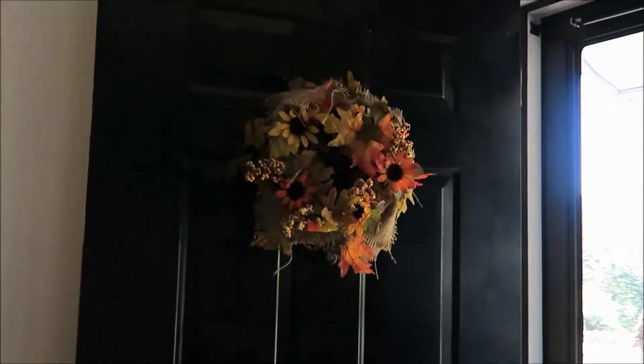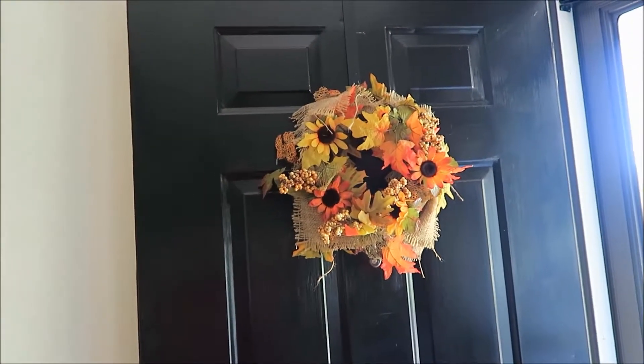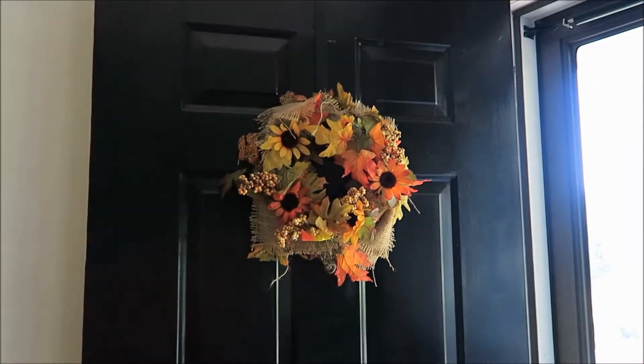Hey everyone, we were able to come back from Disney. We waited about a week until after Labor Day, and now we were able to get all of our fall decor up.